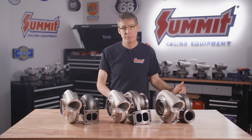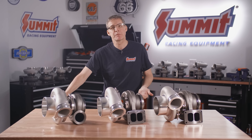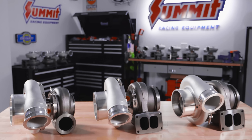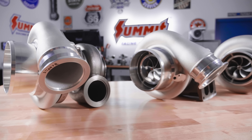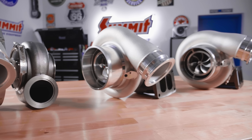Now we're going to move up into the big boys — the S488s. These have an 88 millimeter compressor on basically all three turbos. At this point you're not going to find a T4 hot side; they're just too small. It doesn't flow enough to support that compressor.